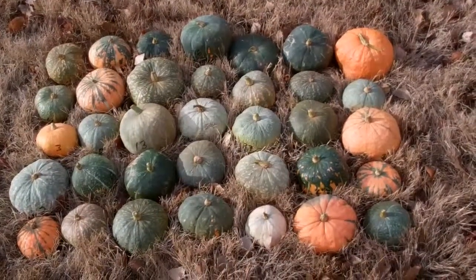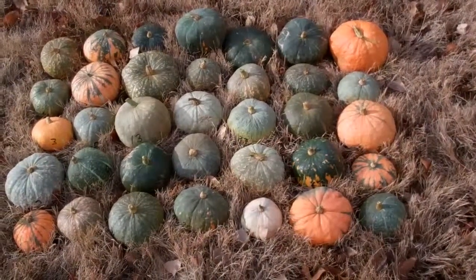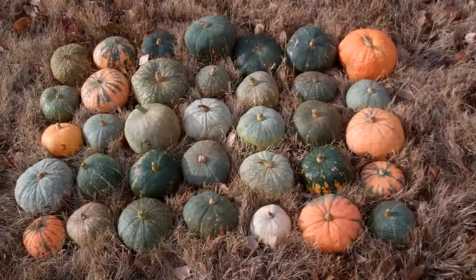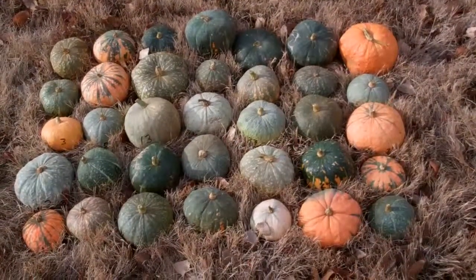Hello, this is Frank Kutka, the Dakota Corn Man, and this is my squash breeding project for 2012. These are the fruits that were saved from a three-way cross of a Northern Plains Hubbard, a Southwestern native Hubbard type, and a Curry type squash, which is sort of a Buttercup.